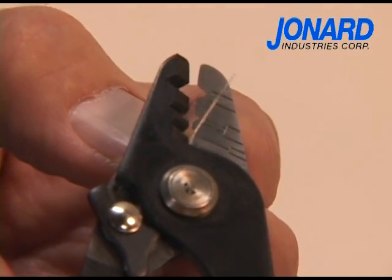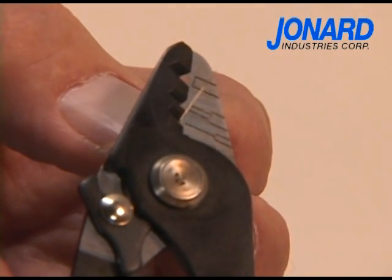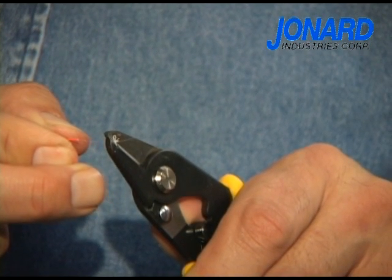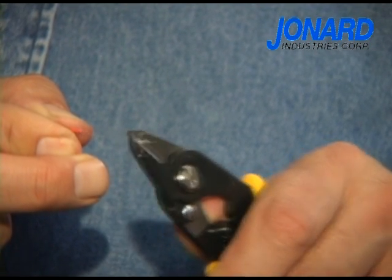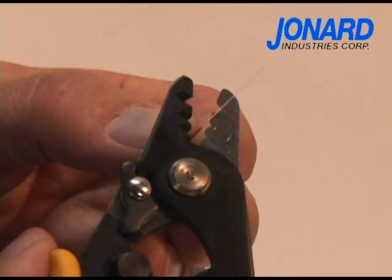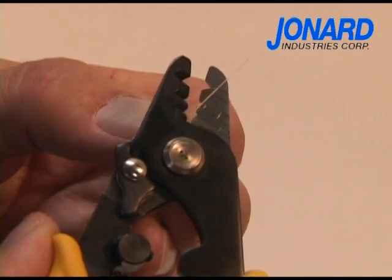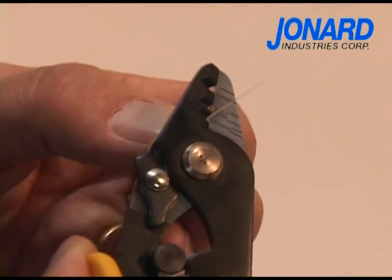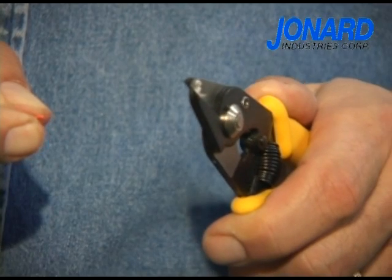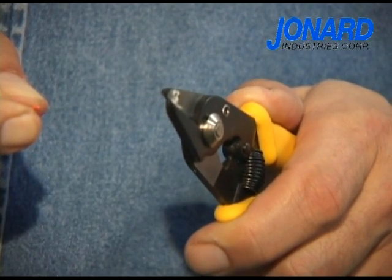After that, place the 250 micron coated cable into the bottom or third hole and once more push the tool away from the fiber. Again, note the tool does not have to be held at a cumbersome angle, making the JIC 375 the easiest, most efficient fiber optic stripper on the market. Finally, clean the fiber with denatured alcohol and then it is ready to be used.